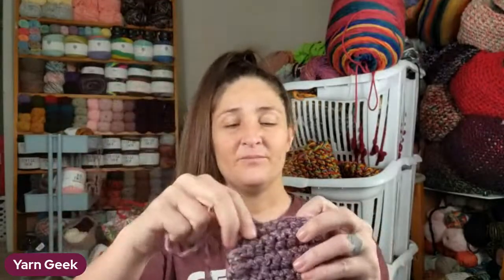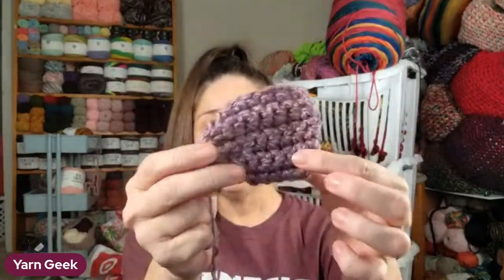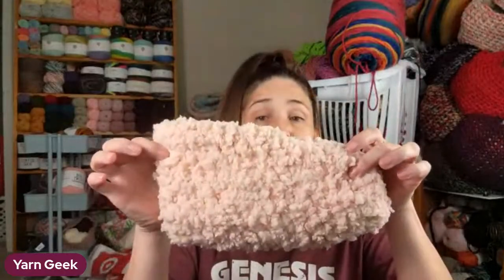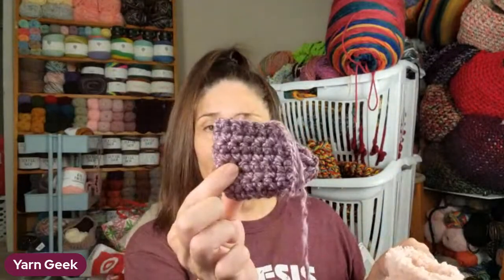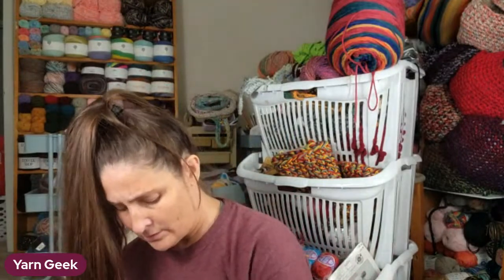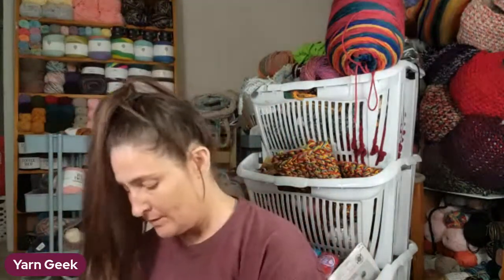This is what it looks like when you turn it inside out - you've got a little slipper that looks like this, or a big slipper of course. The big slippers will be bigger. Then what you do is around the top, you just crochet one round of single crochets all the way around.